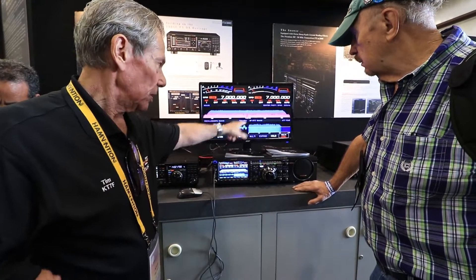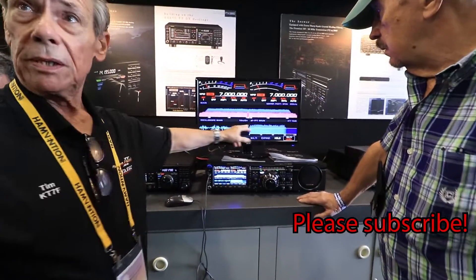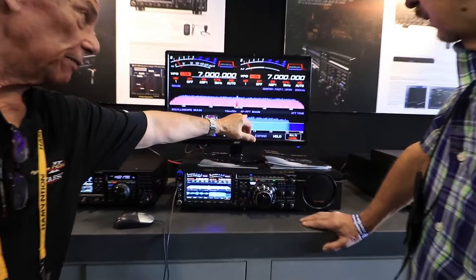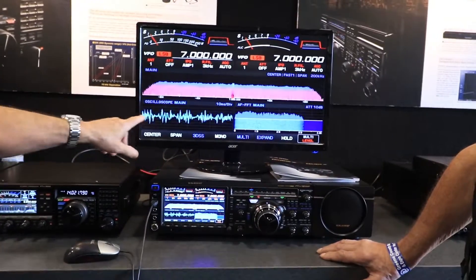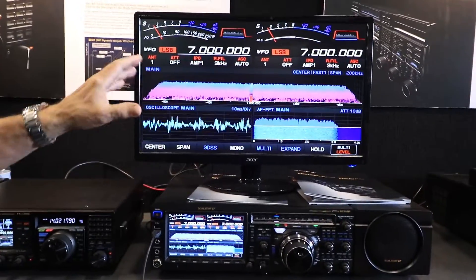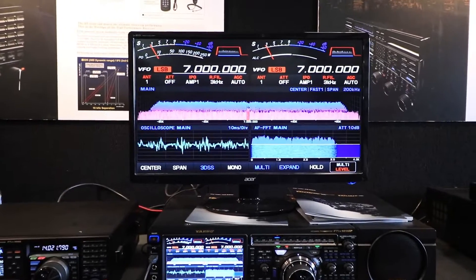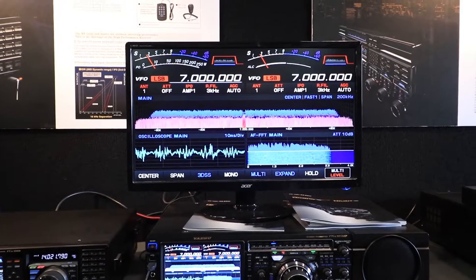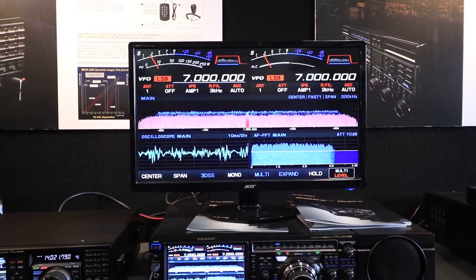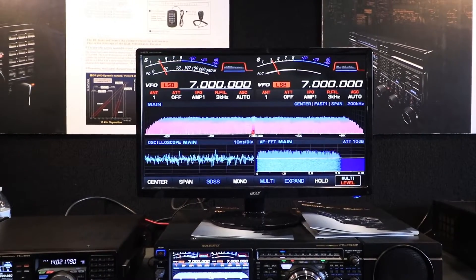I'm showing the oscilloscopes so you can monitor your transmit — same as the waterfall and the audio FFT. We have not forgotten about the back end of the radio, what's going out. You can actually monitor that as well. What's the maximum transmit bandwidth for sideband — does it go above 30? It's 32.